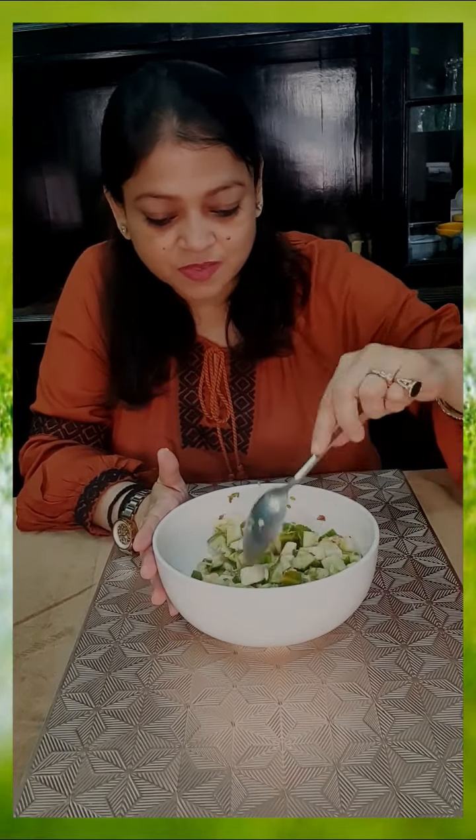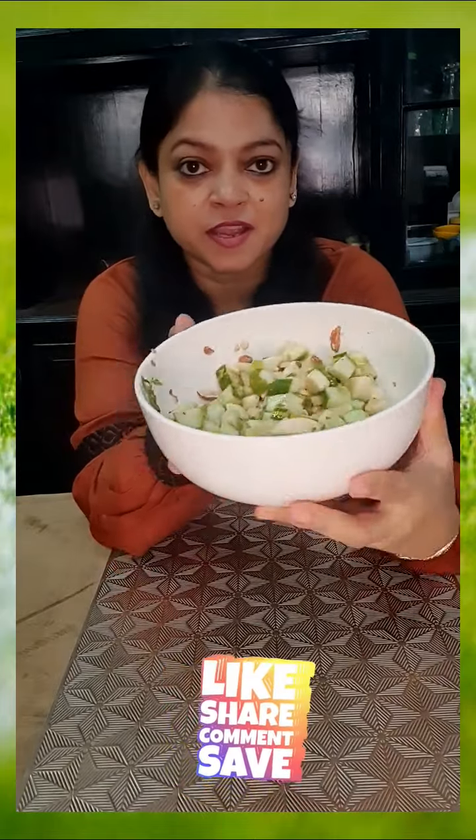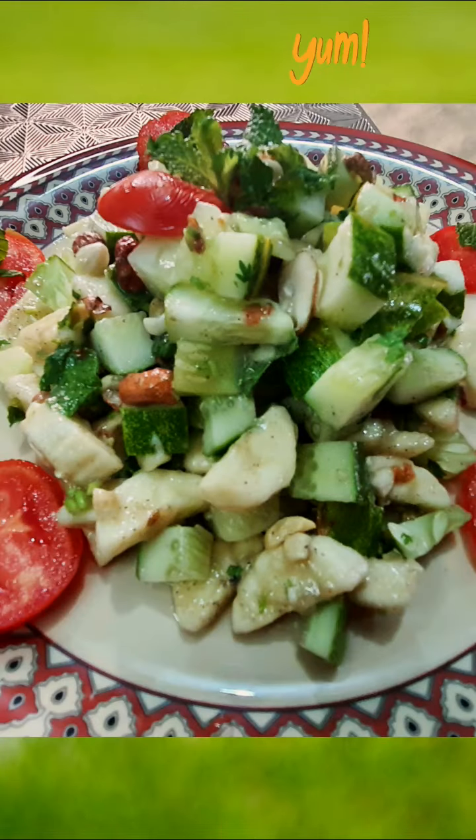How does this make it taste? If you liked it, please tell us about the recipe. If you like this video, follow us on YouTube and subscribe to our channel. Thank you for watching. Bye!